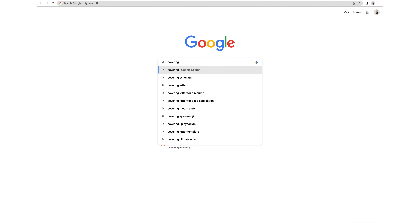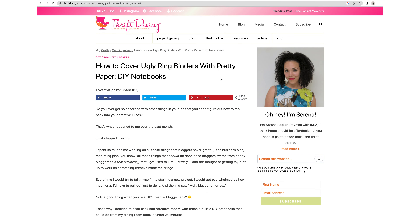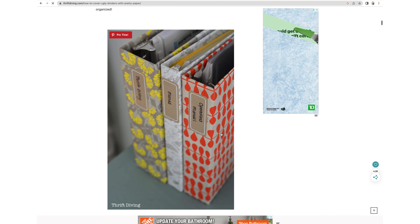I Googled 'covering a binder with paper' and there are all these horribly ugly paper tutorials that are actually quite helpful online. I just kind of followed a guideline from that and it was quite helpful. My favorite part of this project was choosing a typeface.